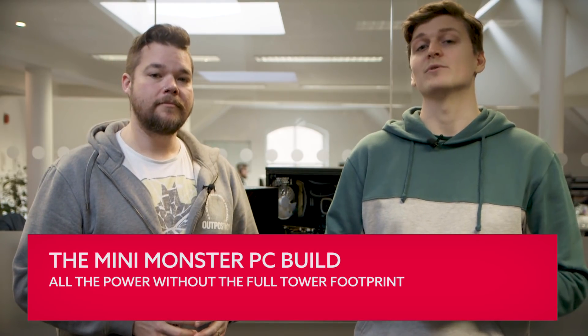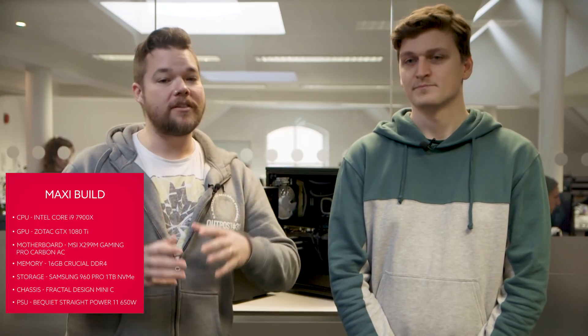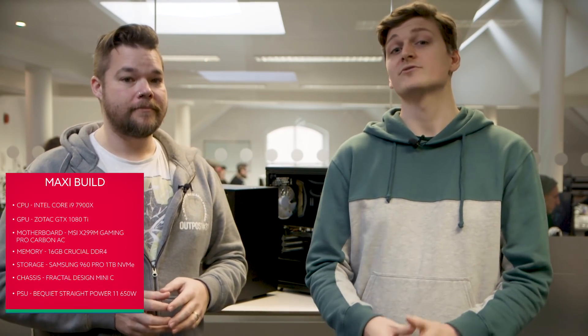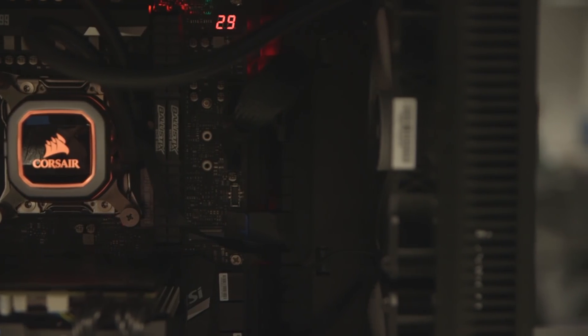If you're not desperate to squeeze a PC into a shoebox but want something compact without the full ATX tower aesthetic, the NZXT H200i or the slightly larger Fractal Design Mini-C will be perfect. The H200i is a pure Mini-ITX case, so we can use the same AMD motherboard as the other small form factor builds. The Fractal case also takes larger micro-ATX motherboards, meaning we can step up to an X299 board and a 20-thread Core i9 processor. The real benefit of both these cases is that you can use standard-scale components throughout — full-size PSU, beefy graphics cards, serious cooling including a 120mm or 240mm liquid cooler. With an X299 micro-ATX board like the MSI Gaming Pro, we can even drop in a GTX 1080 Ti.